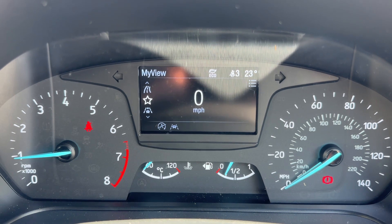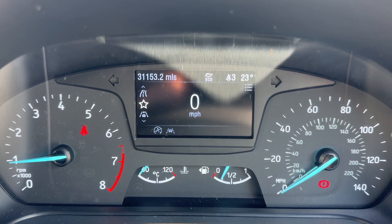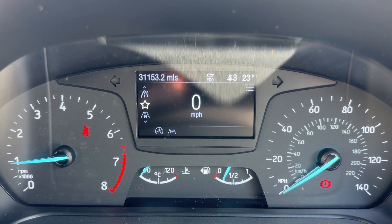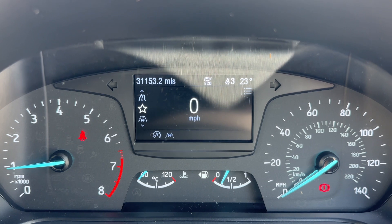Over on the left hand side we have the rev counter, and we have the speedometer on the right hand side. In the center at the bottom, the fuel gauge and coolant temperature gauges, and above that the main trip computer, which includes the total mileage of this car at 31,153. We also have a digital readout for the speedometer in that section.